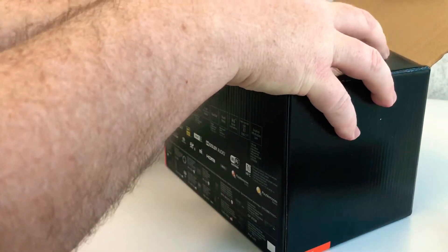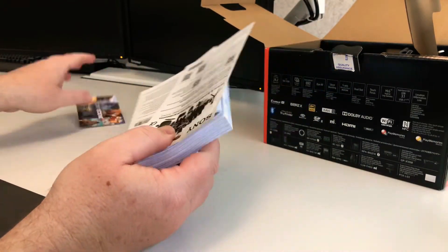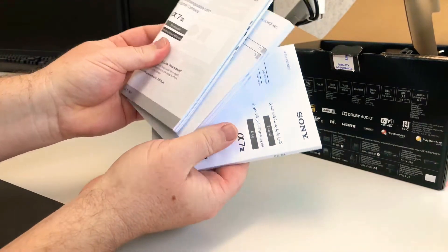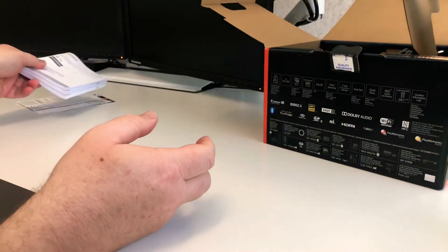So a whole wad of manuals. The manuals with this thing are insane. There's so many — just an incredible range of big thick manuals. No doubt a little bit of light reading later on.